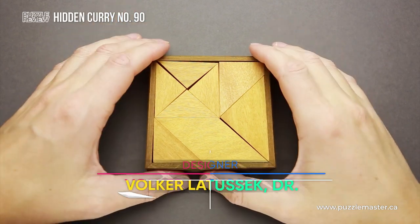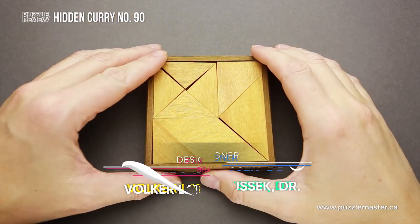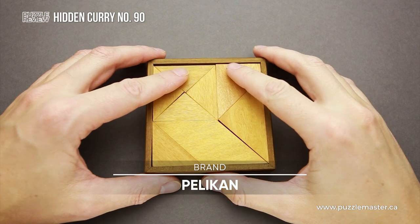Hello and welcome to Puzzle Master's product review. Today we will be taking a closer look at Hidden Curry number 90. This puzzle was designed by Dr. Volker Latussek and made by Pelikan in Czech Republic with absolutely fantastic quality.